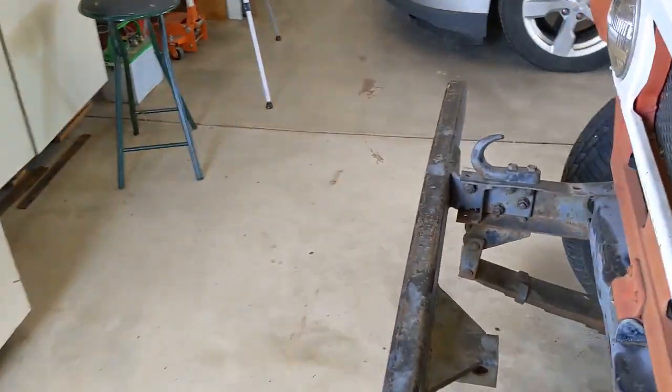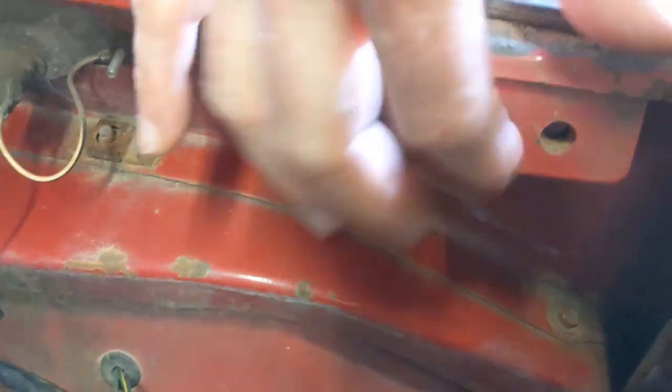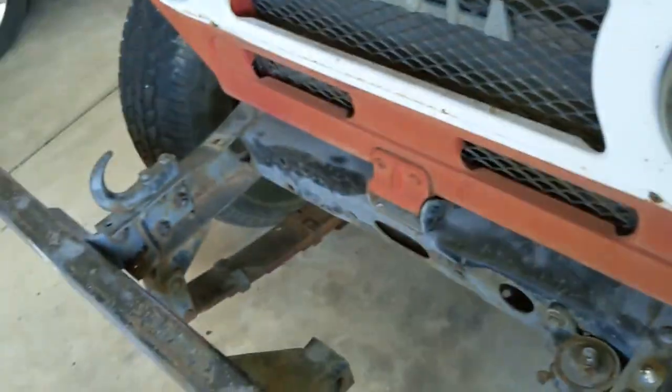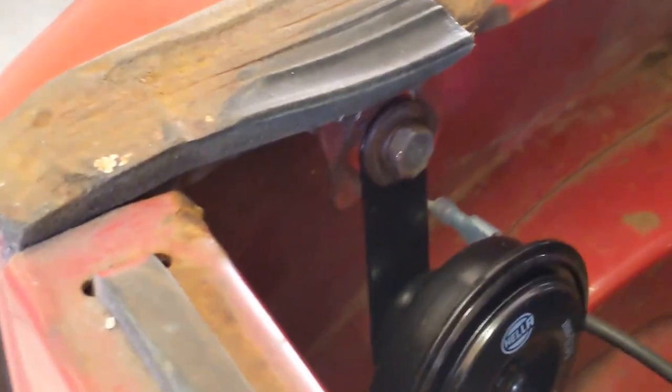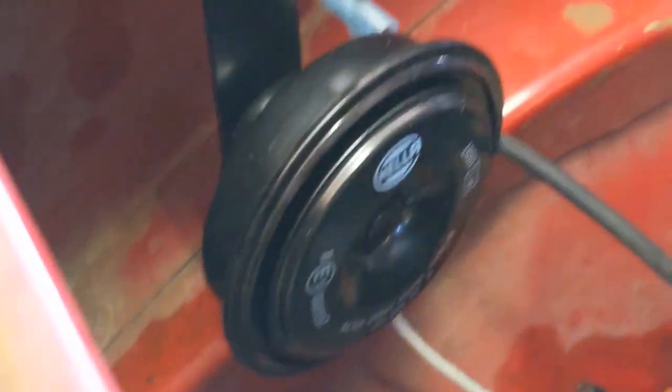Originally this vehicle would have had two horns — one right here which is gone, and the other one here which is also gone. I bought two new ones and started installing them. Here's one of the new ones, and I'll put another one on the other side.